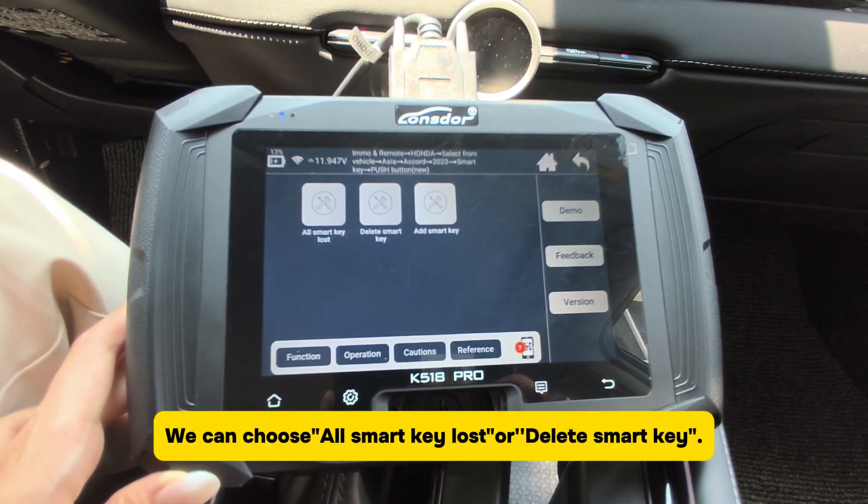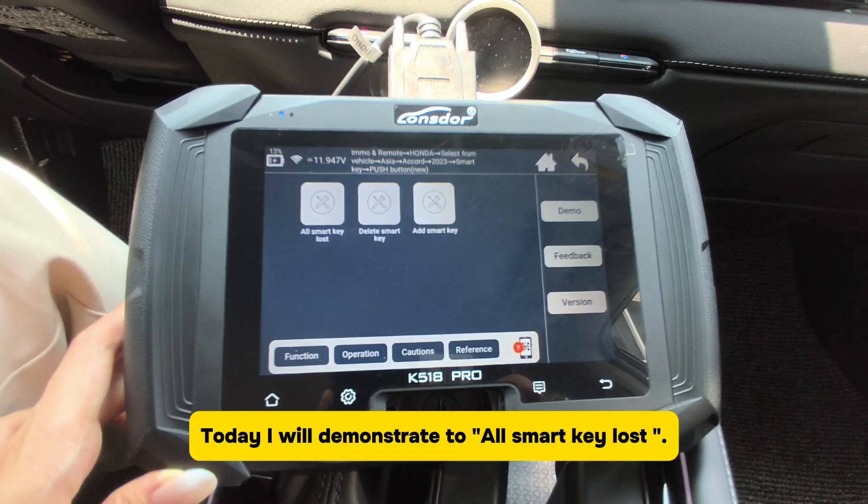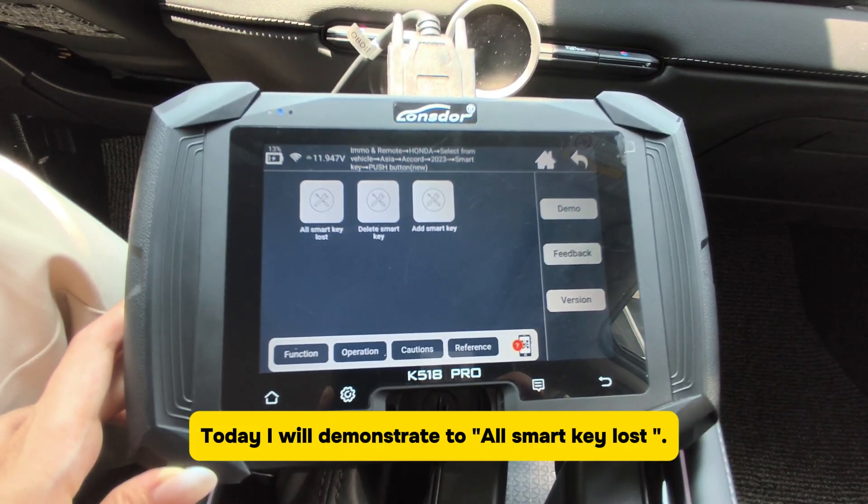We can choose all SmartKey lost or delete SmartKey. Today I will demonstrate all SmartKey lost.